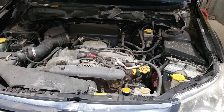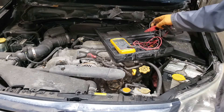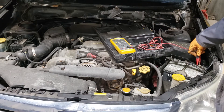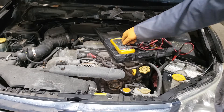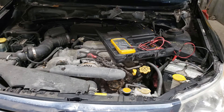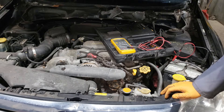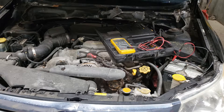The first thing you're going to do whenever checking for a bad alternator is get yourself a multimeter. With your multimeter, connect it to your battery to check the voltage. Turn your multimeter on and then connect your leads. Currently I am sitting at 11.4 volts, which is definitely not enough to turn this thing over, so what we're going to do is throw a charger on this thing and fire it up.